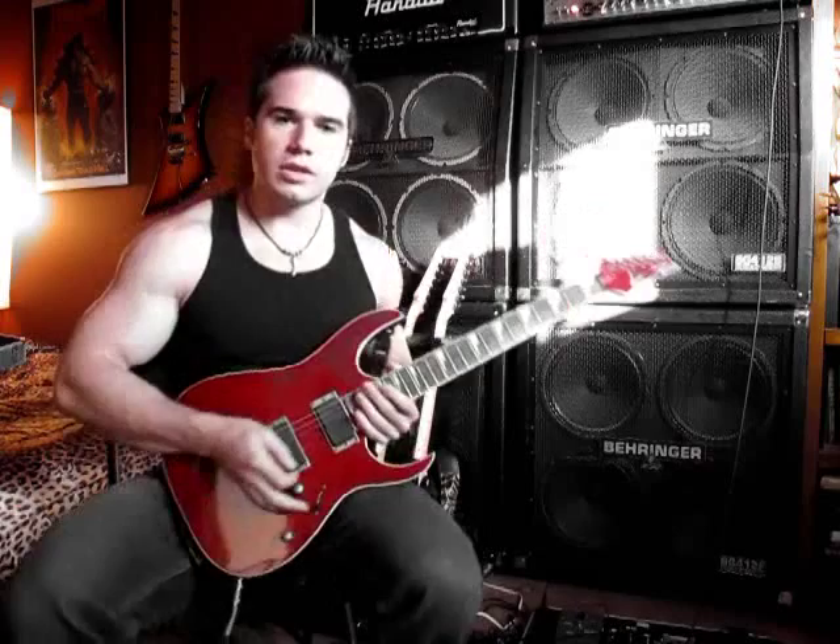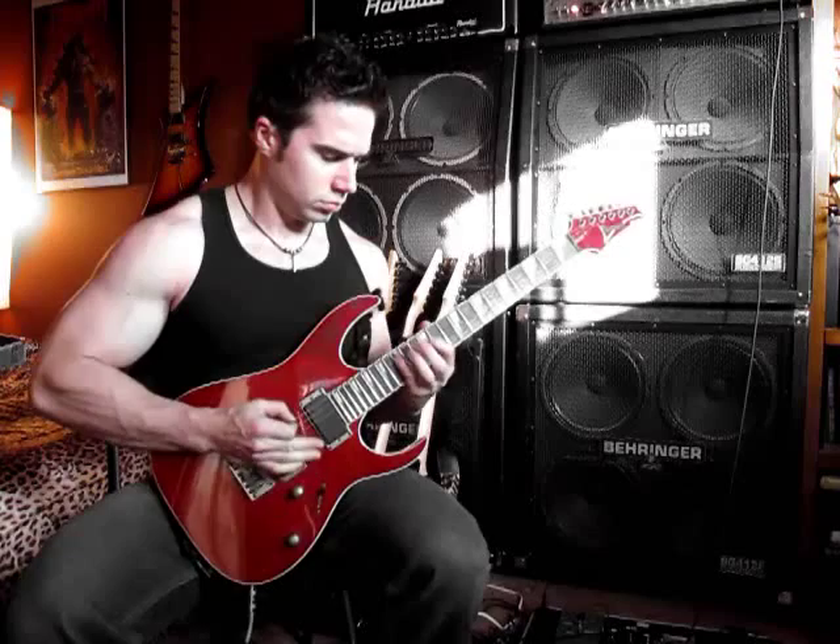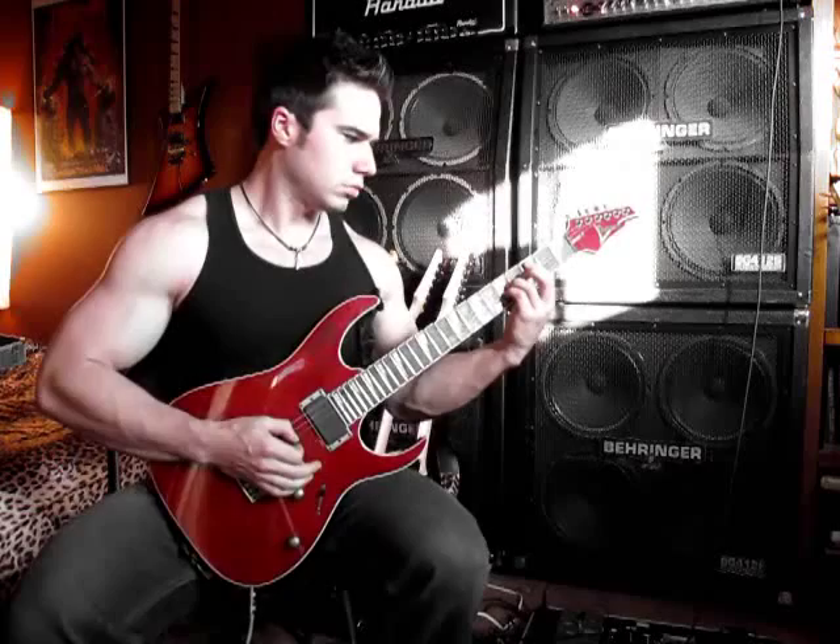Okay, let's jump over to the neck humbucker. Very nice.